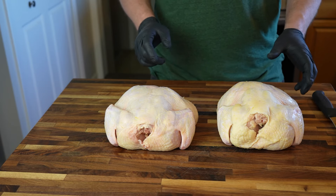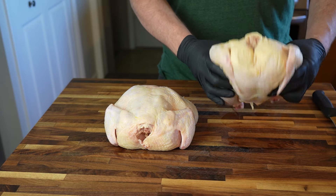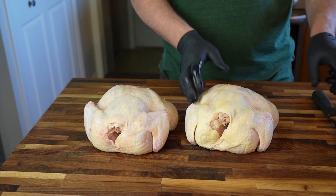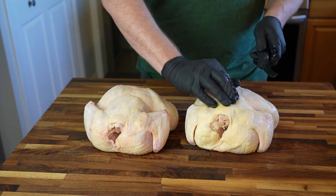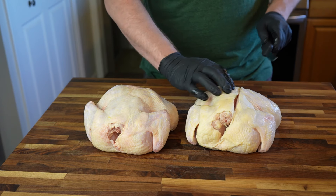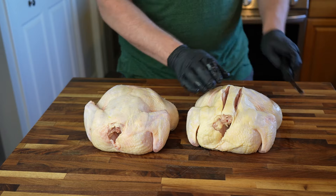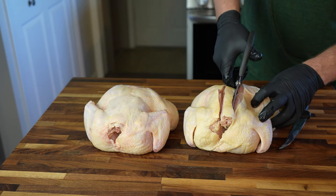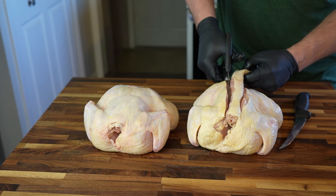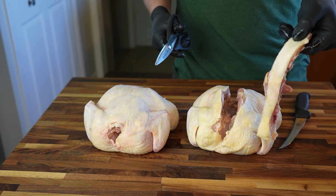Here we have two ordinary chickens from the grocery store, giblets removed and patted dry with some paper towels. I'm a big fan of spatchcocking chickens when roasting or smoking because they cook more quickly and evenly. If you've never spatchcocked a chicken before, it's incredibly simple. First I'll slice a shallow cut on either side of the spine to guide where I'm going to snip with my kitchen shears. With a decent pair of kitchen shears it's easy to snip right through on both sides of the spine and pull it right out. I'll save this for the next batch of chicken stock.